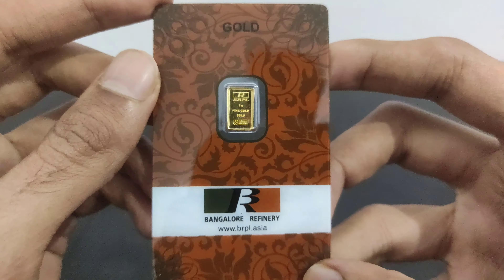This is very small, but if you can see the details about it, it's very small and sweet. There is another protective peel cover. It's again amazing. So if we go to the bar details, here it is written BRPL and this is the BRPL logo, and the bar denomination which is 1 gram.